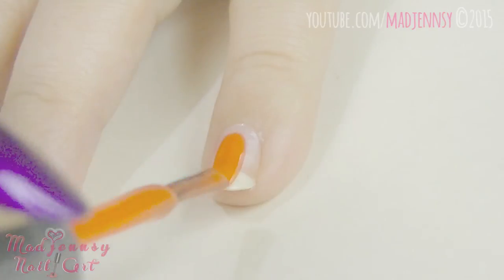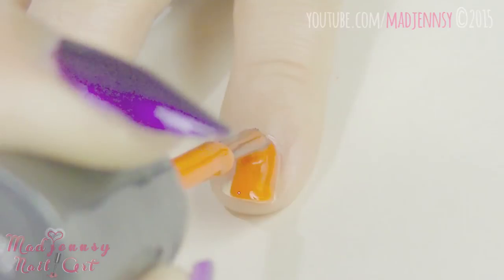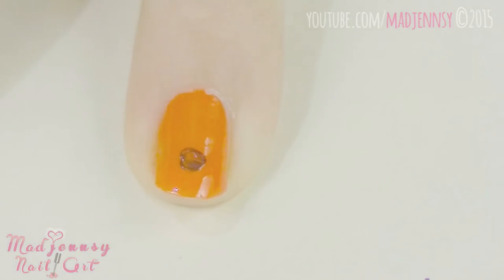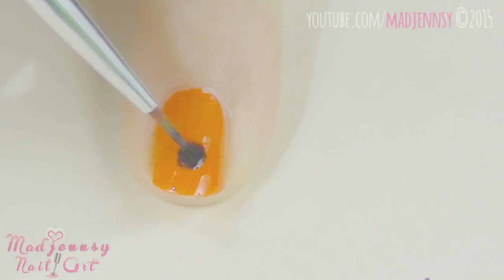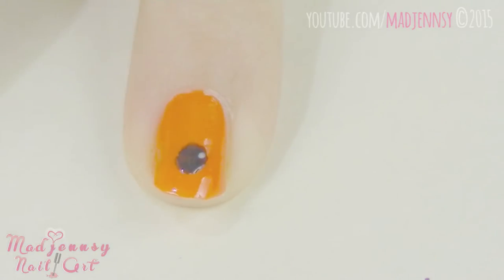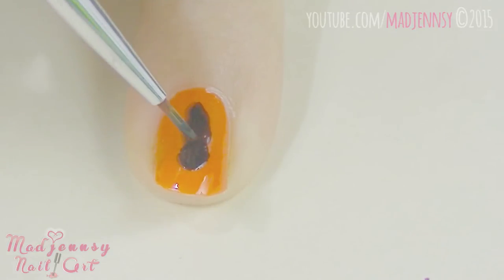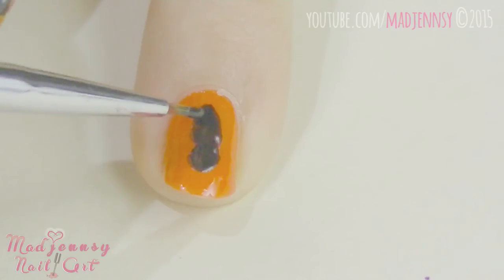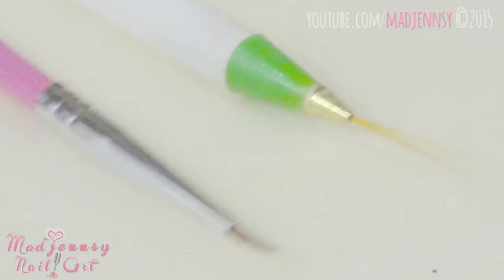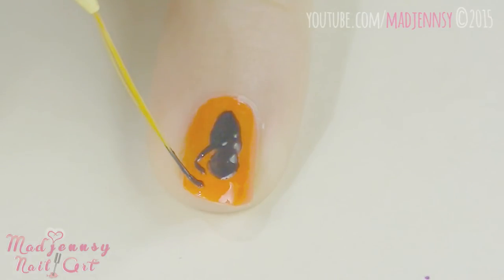Now for the last design, paint your pinky nail using orange nail polish. We are creating here a huge black spider. Let's begin with the body — I'm using only black nail polish here. For the legs, I'm using the striper brush because it would be a lot easier than using the regular nail brush. As you can see, this brush is great for thin lines.